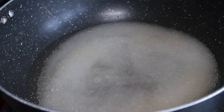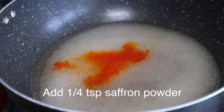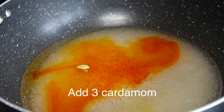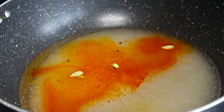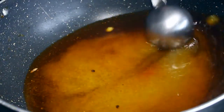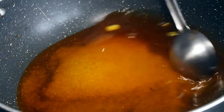Add a little bit of curry powder in the pan. Add some curry powder — about 3 portions — a little at a time.